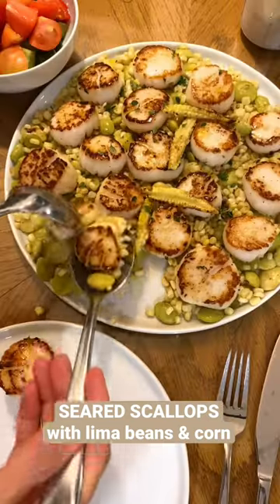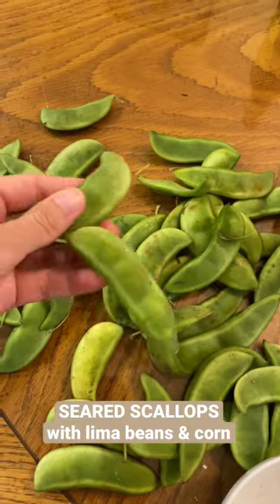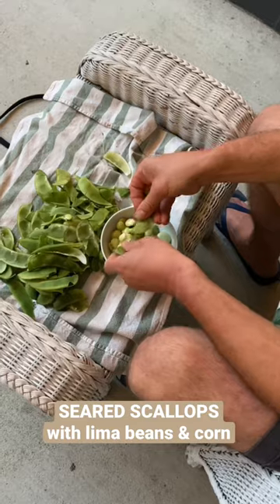It's lima bean season and my husband brought home a bag full of fresh ones, so let's cook them. We're doing a seared scallop, corn, lemon thyme type of thing. First off, find someone to shuck them for you.